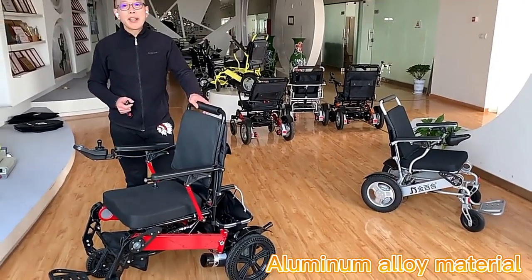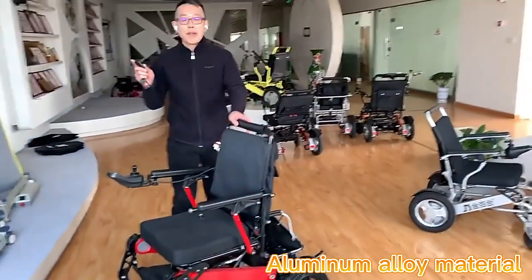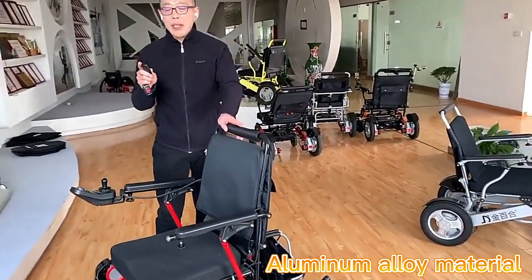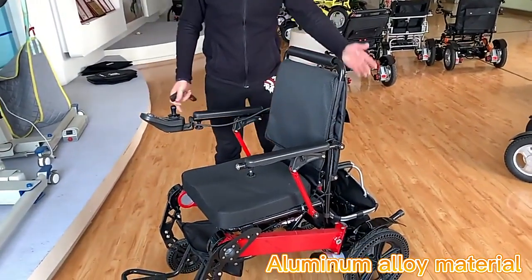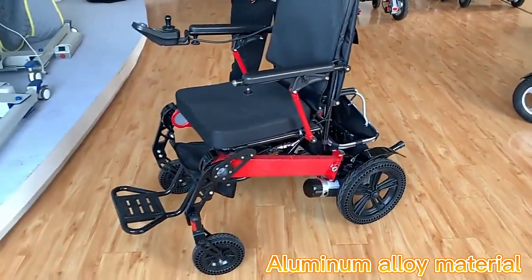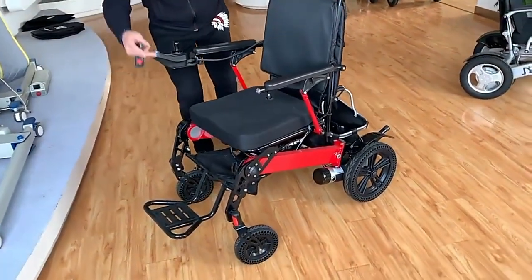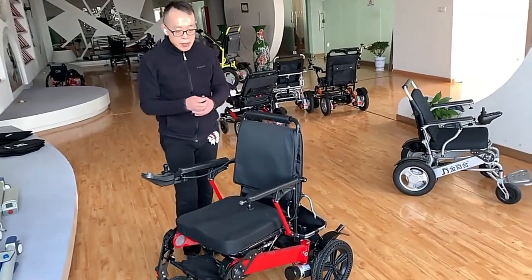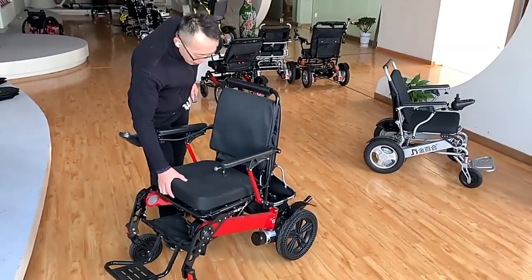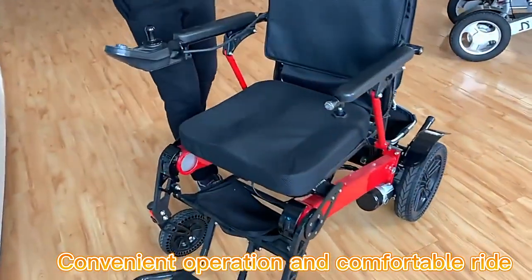This is a new model D19, which is a remote controlled folding and unfolding wheelchair. This model features a dynamic controller and also a brushed motor with larger dimensions, larger seat heights that allow taller people to sit on it with more comfort, with the ergonomic memory foam cushion.